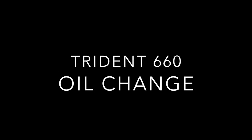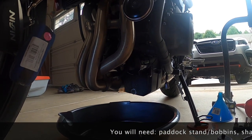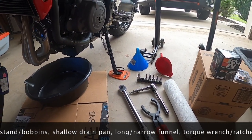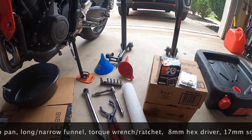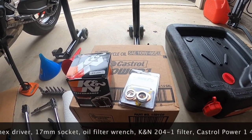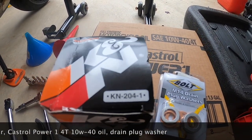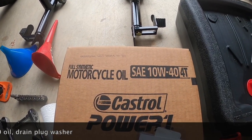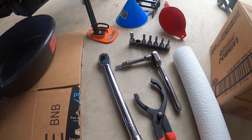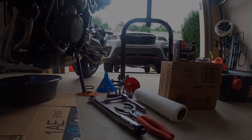Hello everyone, and welcome to another how-to video for the Triumph Trident 660. This time it's how to change your oil. I'm assuming you have a paddock stand with bobbins, but you're also going to need a shallow drain pan — nothing else is going to fit under there. You also need a long narrow funnel, the red one. I would also recommend a torque wrench, an 8mm hex driver, 17mm socket, oil filter wrench, a K&N N-204 filter, and Castrol Power 4T 10W-40 oil. I would also recommend getting another drain washer sealer.